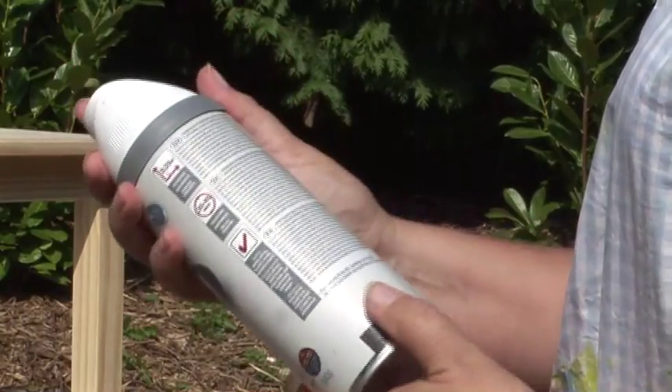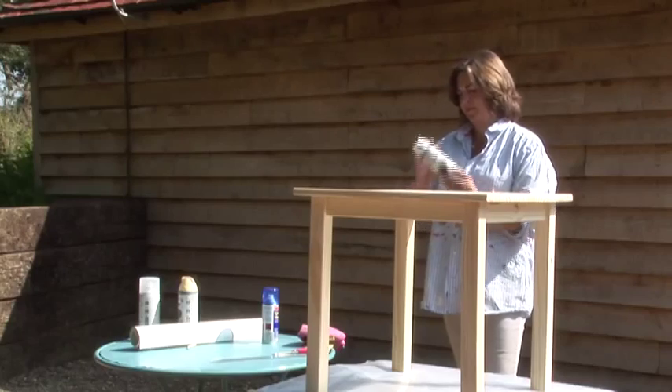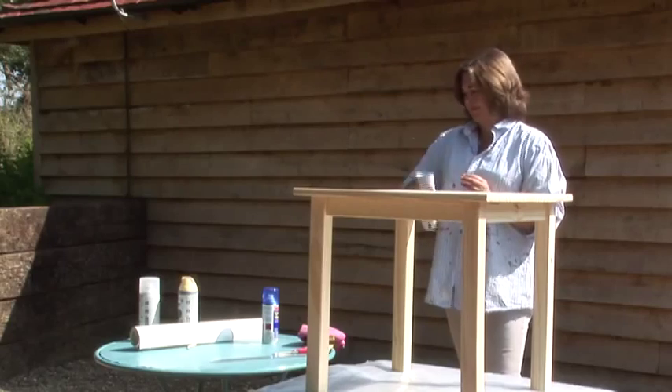Read the instructions carefully on the back of the can. To activate the paint, shake the can well for at least 30 seconds, listening for the rattle of the mixing ball.